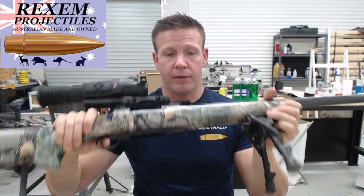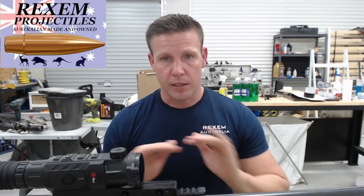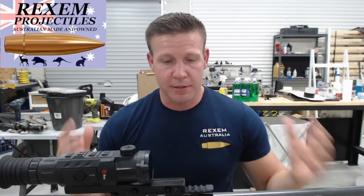The trigger has just been modified — it's light, about a pound. It's a stock trigger that's been modified. Talk to your gunsmith about it. It's great to do.